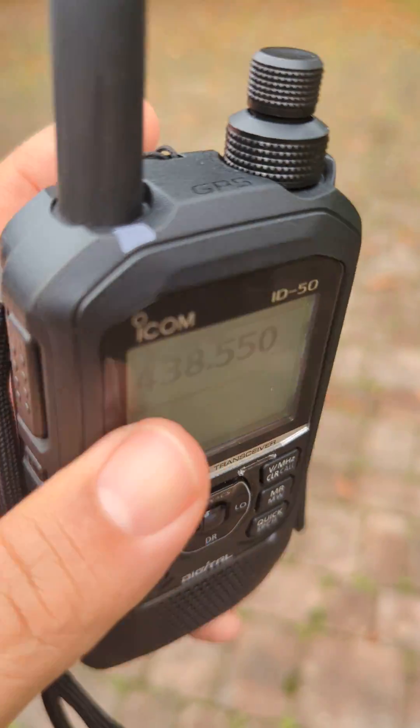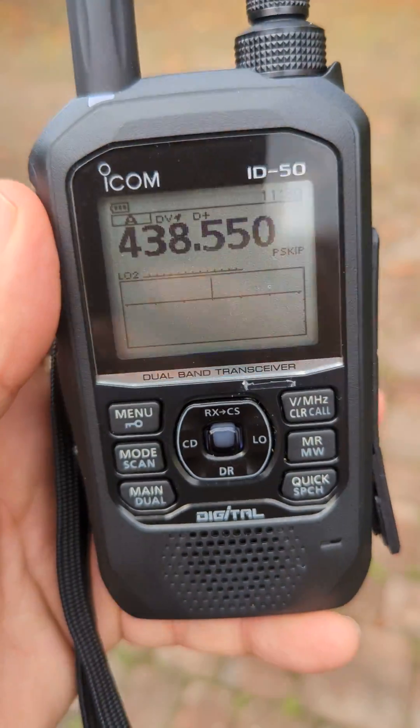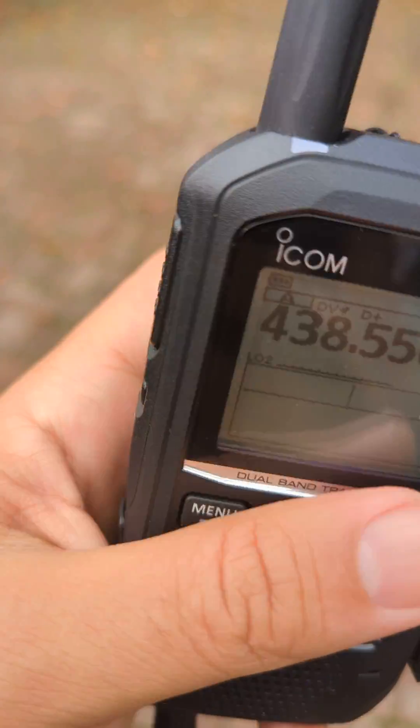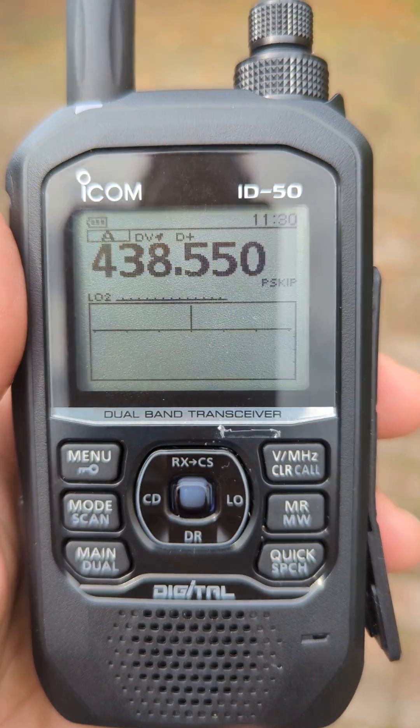It's okay. The LED and the case design is more like the ID-52. Same battery. Anyway, 73 — catch you on air, all the best.